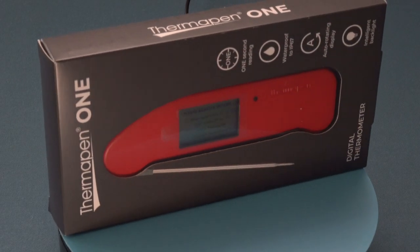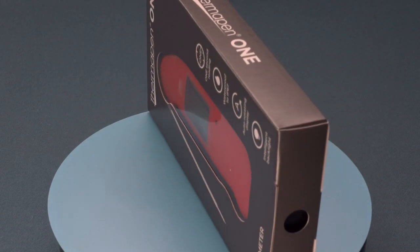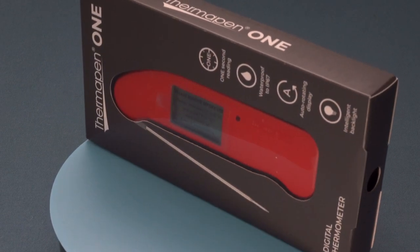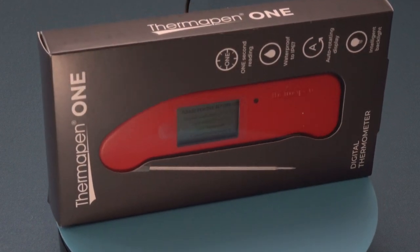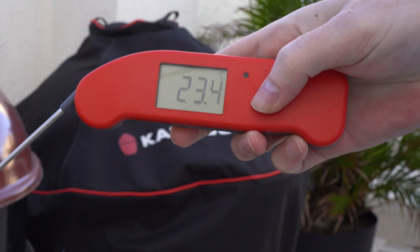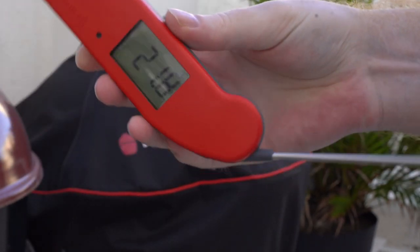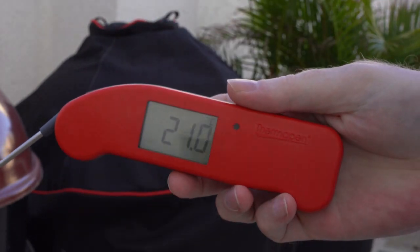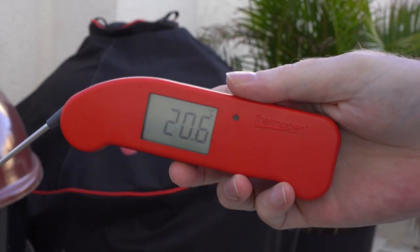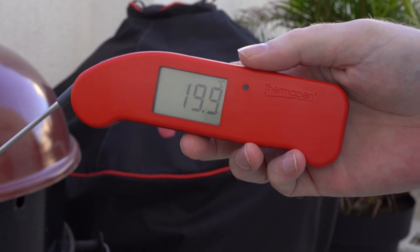ThermaWorks ThermaPen One. ThermaPen by ThermaWorks is widely regarded as the best food thermometer on the market and is appreciated by both backyard pitmasters and restaurant chefs. ThermaPen One, the brand's most recent model, is their most sophisticated thermometer yet. It contains an integrated accelerometer that can recognise how the thermometer is being handled and rotate the LCD display appropriately, making it simple to read the temperature without needing to tilt your head. The display is illuminated as well, making it visible in all lighting conditions — great for low and slow overnight cooks.